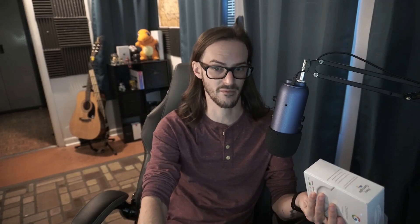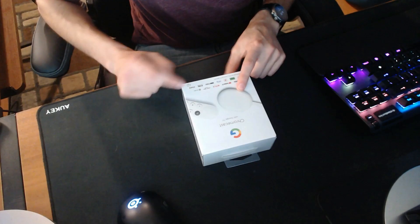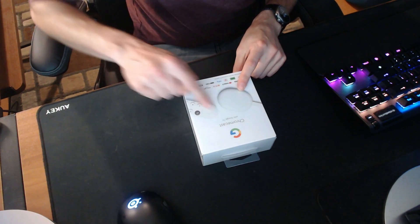We're going to unbox it and I'm going to walk into the other room, hook it up, and give you a first impression of what I think about it compared to the Nvidia Shield Android TV that I currently use every day. So let's jump into this. The coolest thing about this to me is that one, it's really small, and two, there's a new remote. One thing I hate about the Nvidia Shield is the remote — it is just terrible.